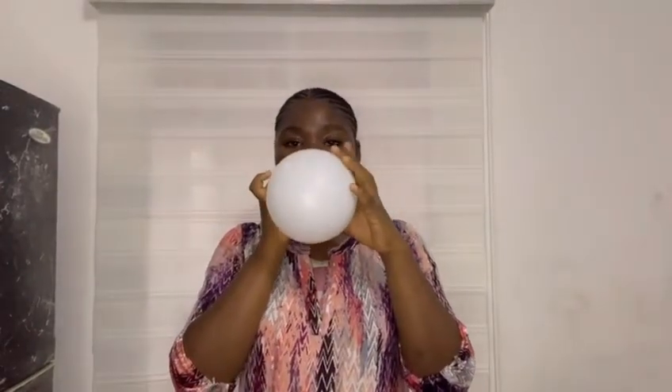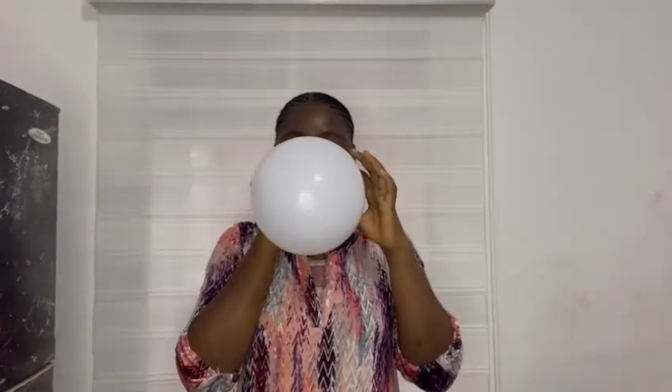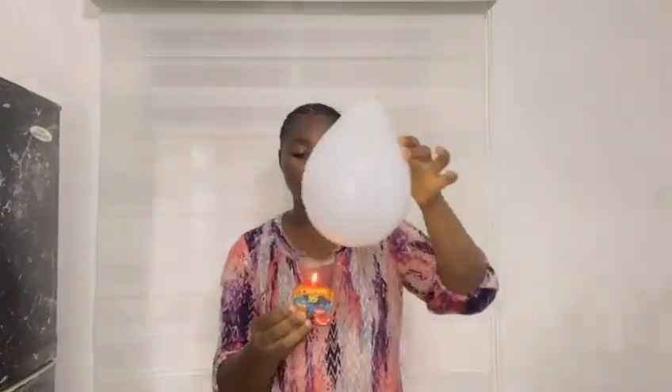So first of all, I'm going to inflate one of my balloons. You tie it and you turn on your heat. You hold the balloon that has air and put it over your source of heat. So you put your balloon that has air over your source of heat. Now watch closely — it pops.